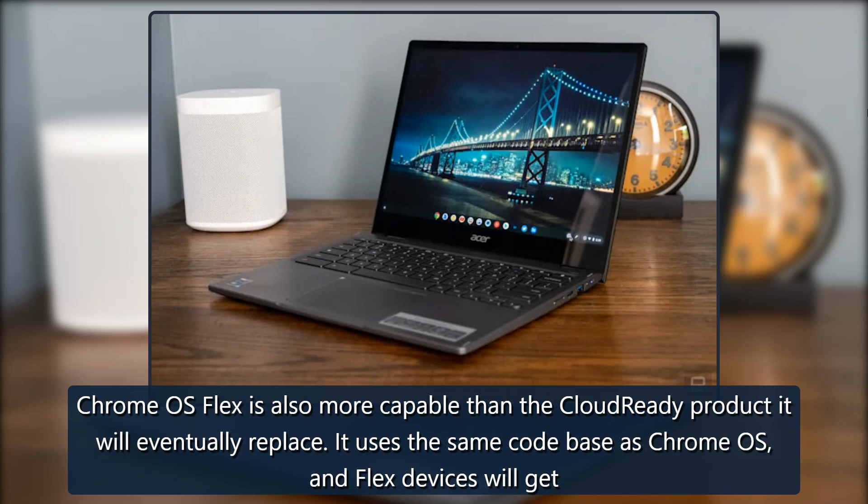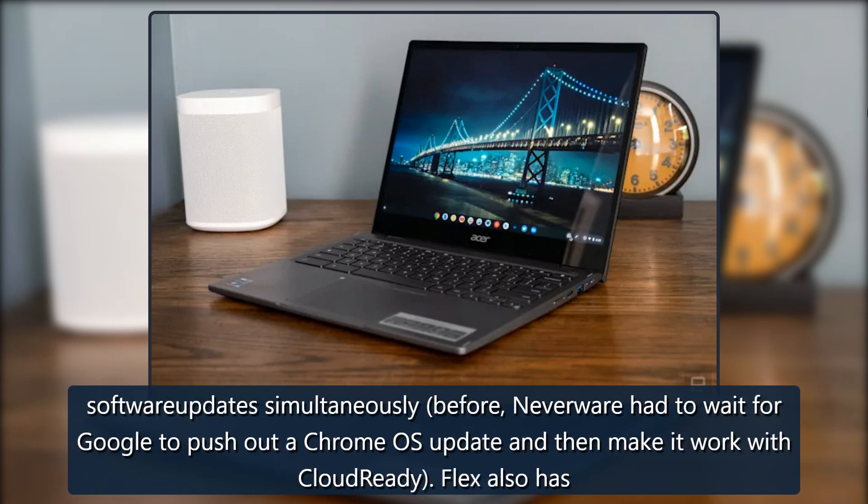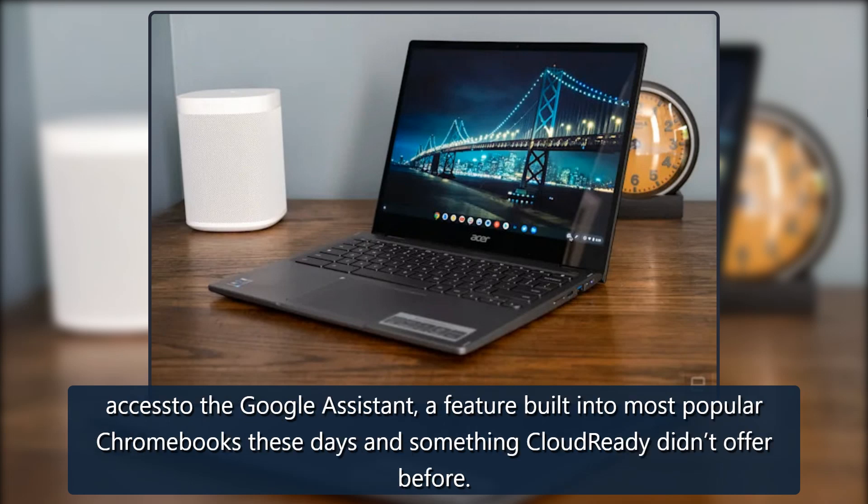Chrome OS Flex is also more capable than the CloudReady product it will eventually replace. It uses the same codebase as Chrome OS, and Flex devices will get software updates simultaneously. Before, Neverware had to wait for Google to push out a Chrome OS update and then make it work with CloudReady. Flex also has access to the Google Assistant feature built into most popular Chromebooks these days, something CloudReady didn't offer before.